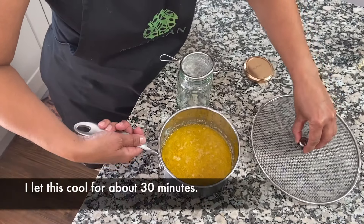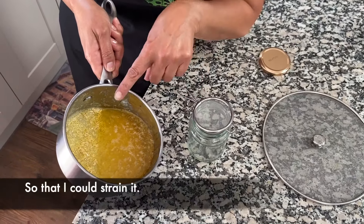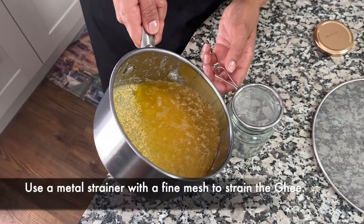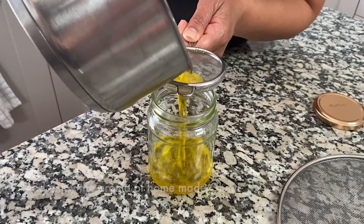This has been cooling for about 30 minutes and you can see now that the butter is clarified and all the milk solids are at the bottom, so I'm just going to carefully strain it into the bottle.